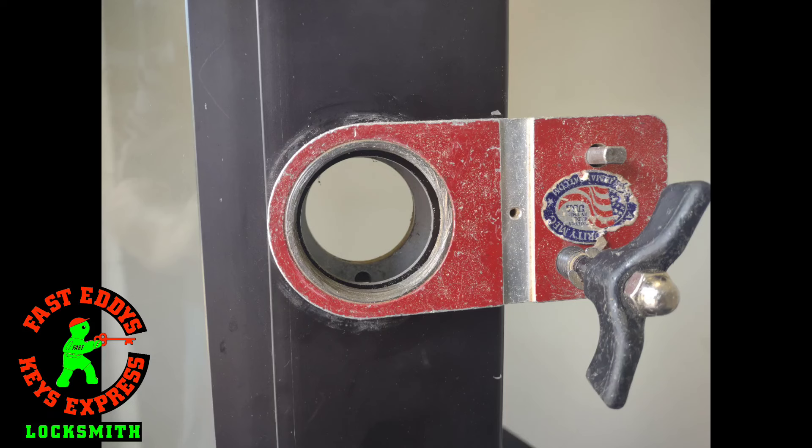I have never seen an entrance lever installed on an aluminum glass door before — not in Minneapolis, Minnesota. Needless to say, it was a little stressful, but it turned out okay. We got it measured out correctly; it will not tear up the teeth on the latch or the ears anymore, and it should function well for them for years to come. Thank you for joining me today. This is Fast Eddie from Fast Eddie's Keys Express in Minneapolis, Minnesota. Bye.